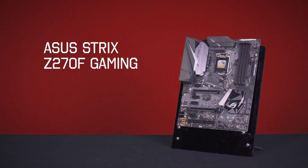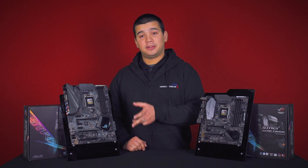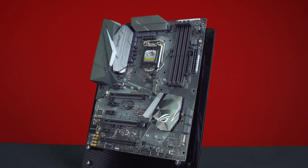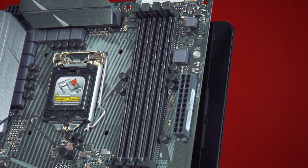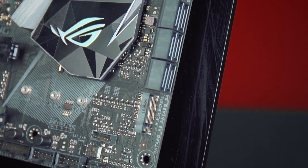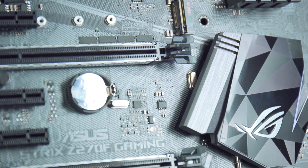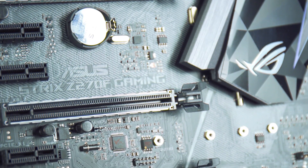Here we have the Z270F Gaming, the bigger brother to the G. While the G is a micro ATX board, this is a full ATX board. It shares the ROG heritage which means it's an excellent overclocker. It supports up to 64GB of memory at 4000MHz. Storage wise it supports up to six SATA drives and two M.2 NVMe drives. The board also features Nvidia SLI and AMD Crossfire support, and the PCI Express lanes are reinforced.